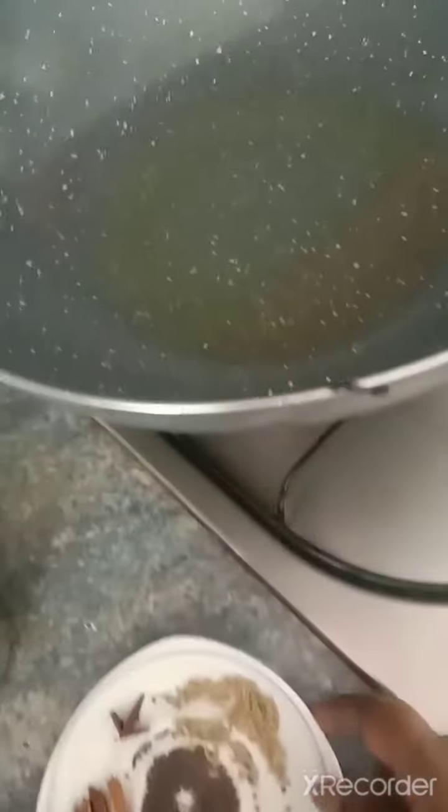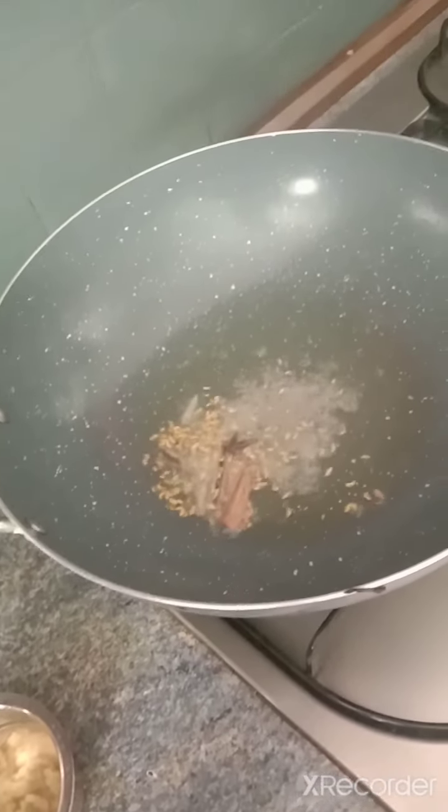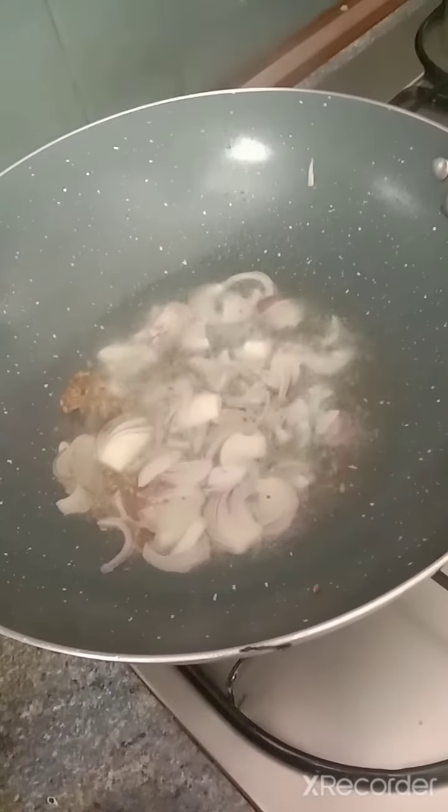I already soaked two cups of rice over here. Once the oil is heating up, just add in these spices. Once it is cooked, add in the ghee and the onions.